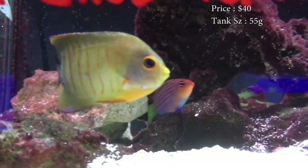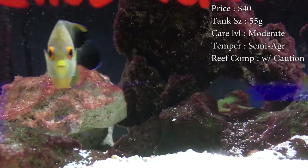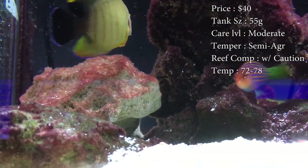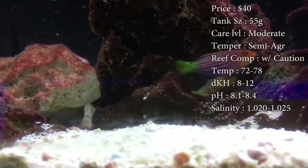Tank size: you need about a 55 gallon. He definitely needs plenty of room to swim, and that 4 feet gives him a lot of room to run around. Care level can be moderate, mainly just because he needs a little bit of extra in his diet.